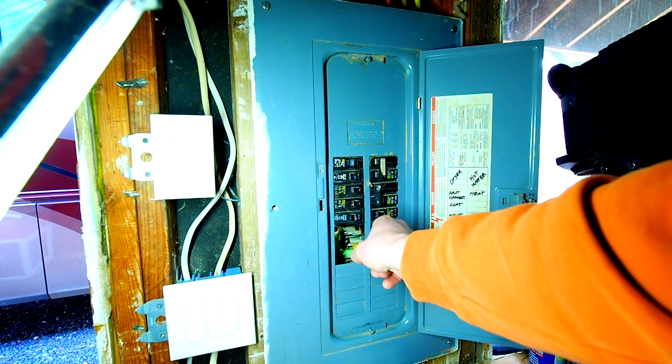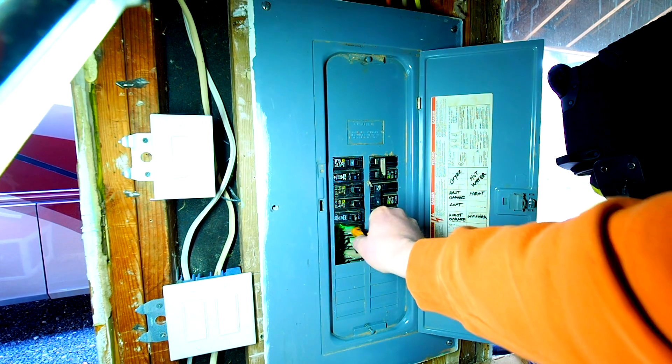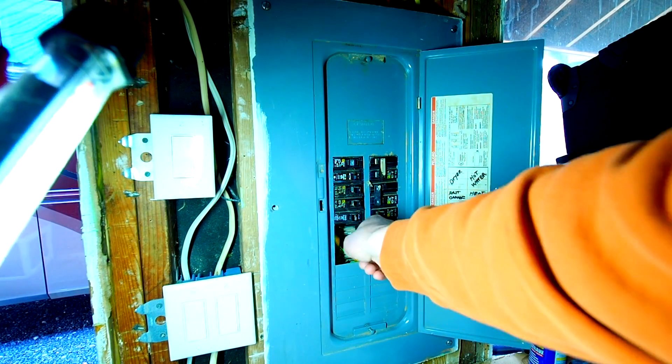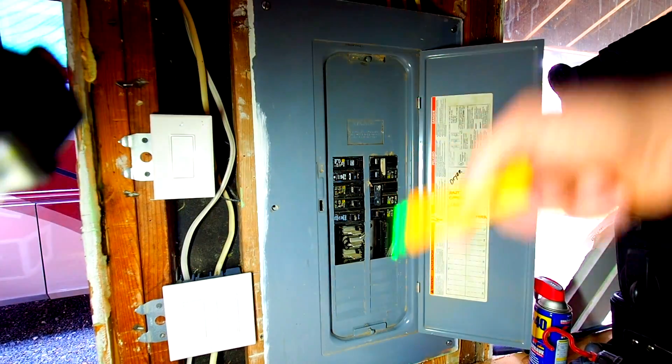And no power, everything's dead — so you want to go back and make sure your meter's working. All right, we're de-energized, we're ready to install a breaker and run our cable.